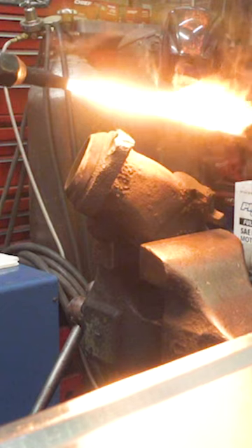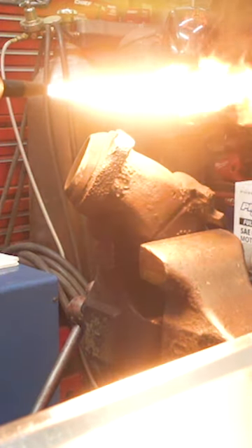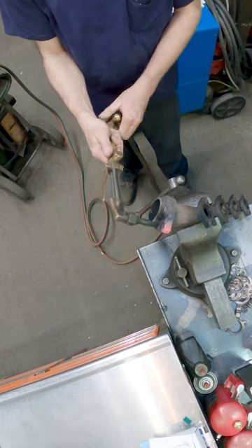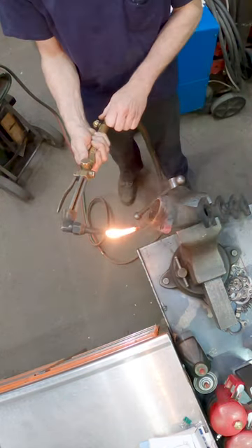There's two things here. Show you how flammable acetylene is, and also it can be used in applications when you're in tight locations on a car and you're warming something out and your torch goes out.